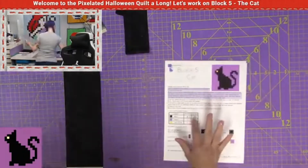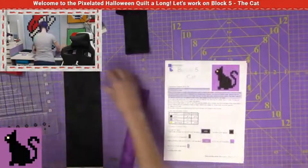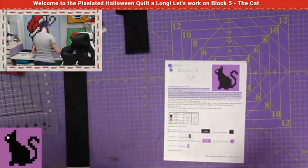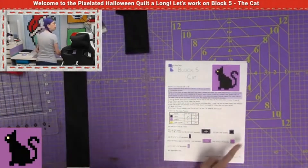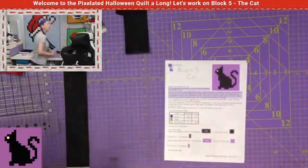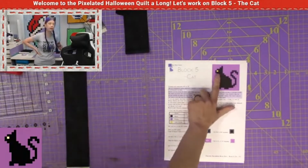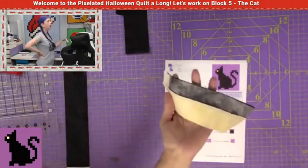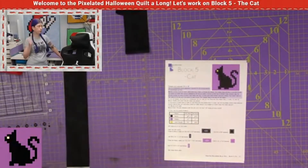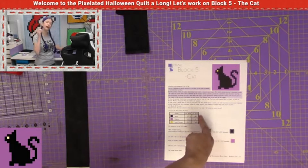After we finish cutting our strips, the next step, we want to set aside all the one and a half inch strips. That's really only these two, because this is a super easy block. So we're going to set those aside. Now we want to cut our pieces. You notice how there's no yellow pieces that we're cutting at all — it's only the black and the purple. This is because there's only a single yellow spot, and we're going to be using that as part of the combines right here. If you are doing this as a standalone block, you do not want to have to cut an entire one and a half inch strip for just that yellow piece.